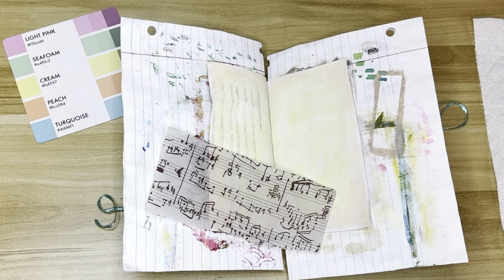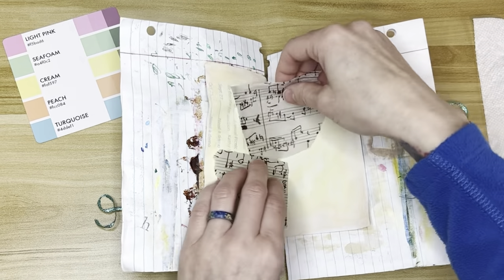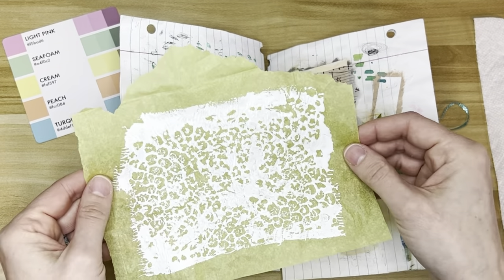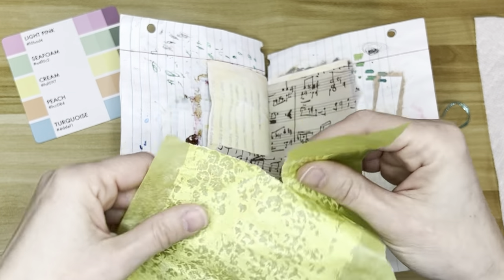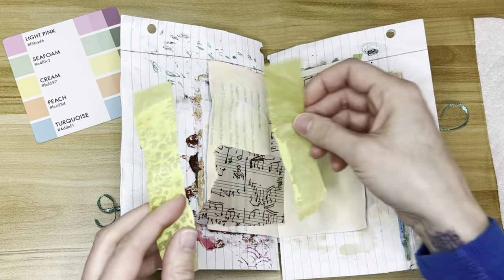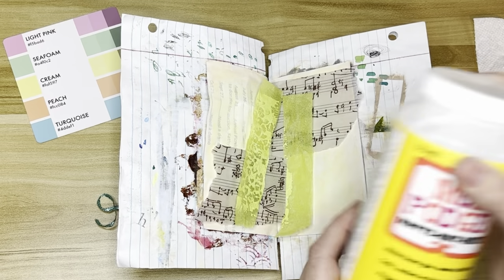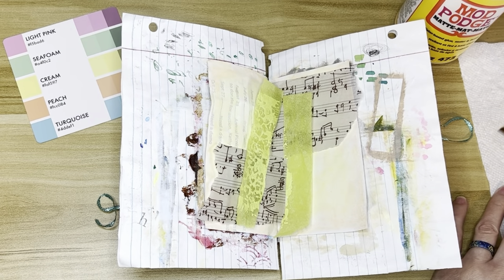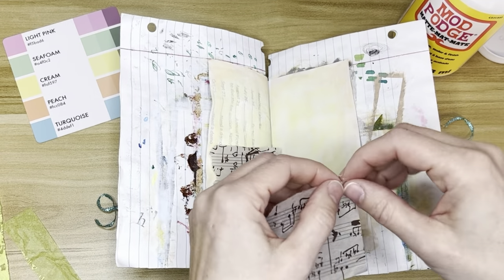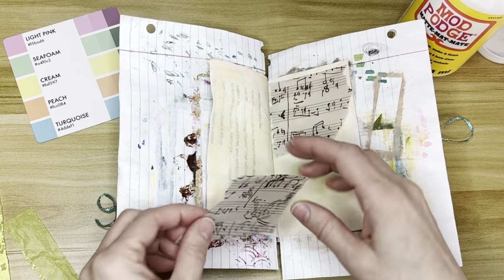This is Music Note tissue paper, and I had special ordered this, I think, from either Etsy or Amazon. I was giving a gift to someone and I wanted Music Note paper. This is regular tissue paper that I painted on one side — I think it was with bubble wrap that I pressed on there. It might have been my jelly plate, and I used bubble wrap on the jelly plate and then put the tissue paper on top. I did turn the tissue paper over because I actually like the side better that isn't painted on. You can still see the pattern underneath, but it's not so in your face.